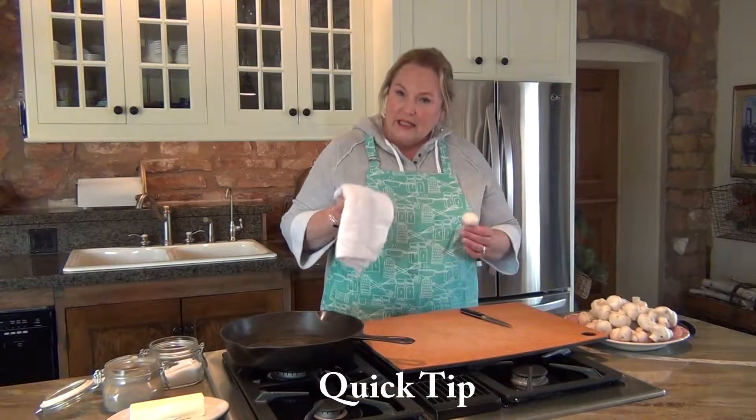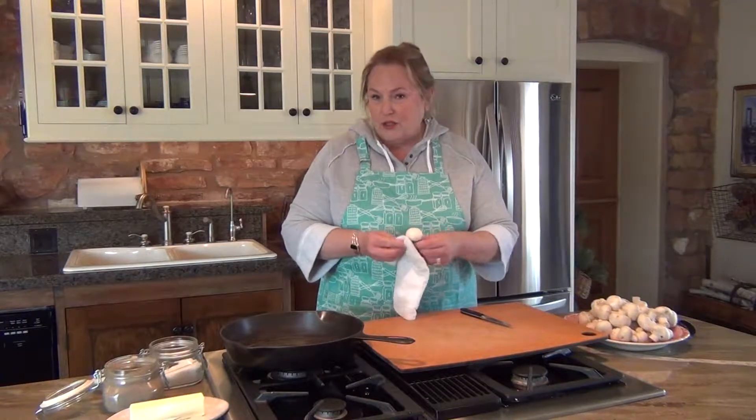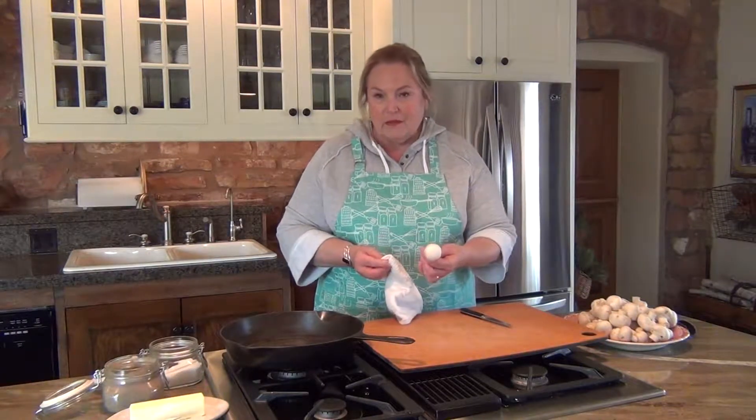What I do is I get a clean damp cloth and I just wipe the mushroom. You can tell what a beautiful fresh mushroom this is because I barely need to even do anything to it.